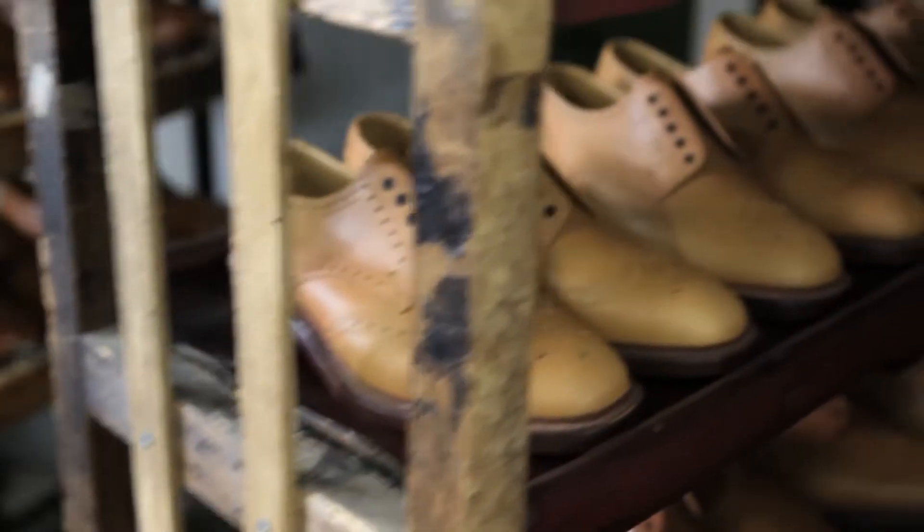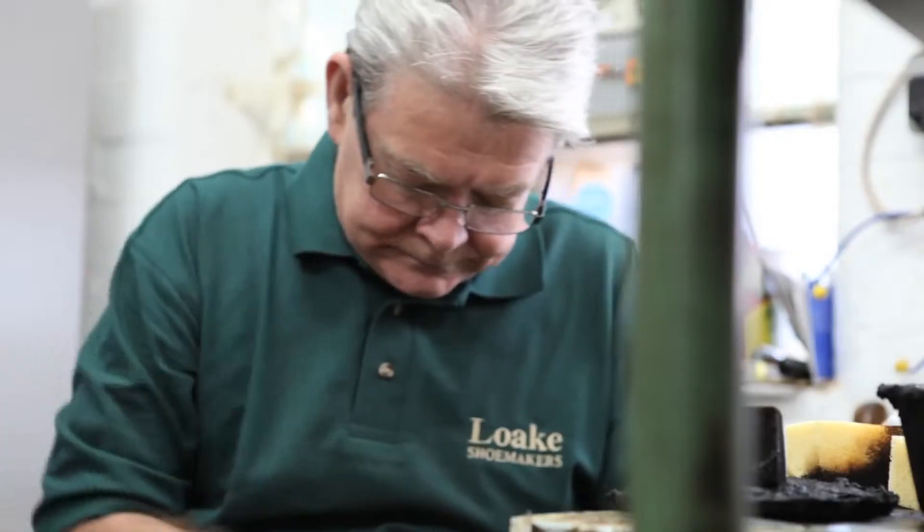The way I put the pressure on and take it off to do certain points where they want it — dagging the toe, dagging the back and that. It's like doing a bit of painting, say. Some people take years to learn.